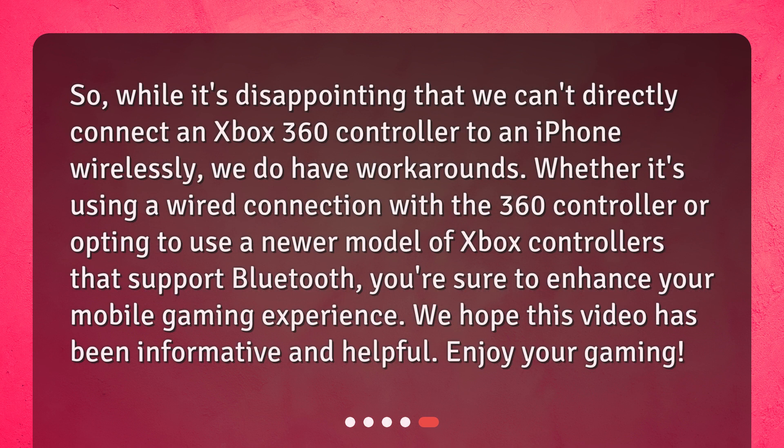So while it's disappointing that we can't directly connect an Xbox 360 controller to an iPhone wirelessly, we do have workarounds — whether it's using a wired connection with the 360 controller, or opting to use a newer model of Xbox controllers that support Bluetooth. You're sure to enhance your mobile gaming experience. We hope this video has been informative and helpful. Enjoy your gaming!